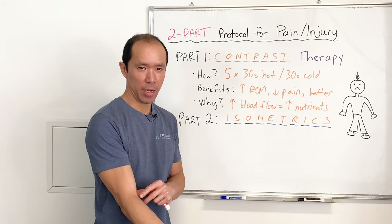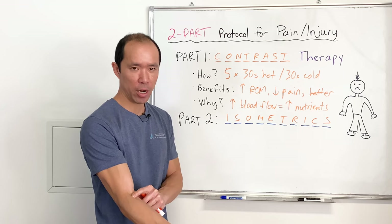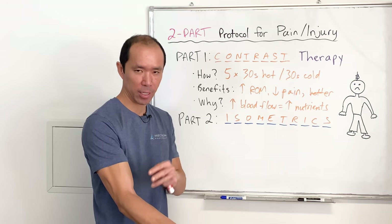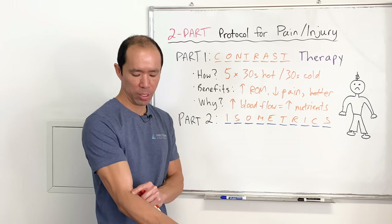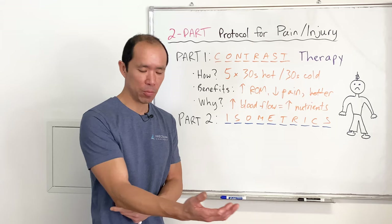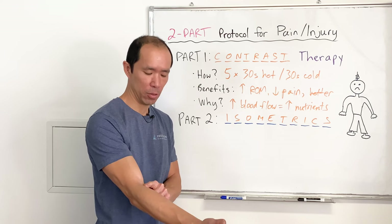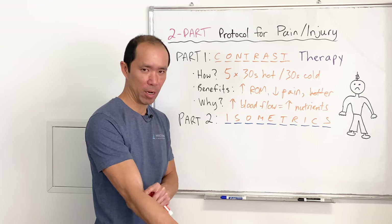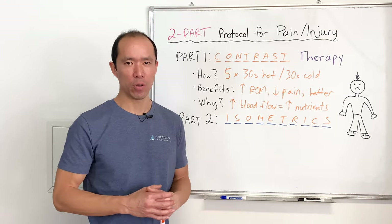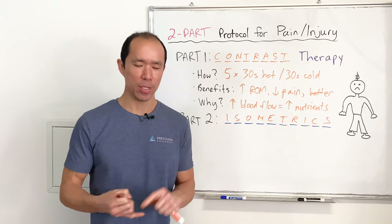For example, an isometric for the elbow is simply contracting all the muscles around the elbow joint. If I injure my elbow, I do contrast therapy first, then isometrics. We like to ramp it up — increase the contraction to a level just before any sharp or sudden pain, hold for 10 to 15 seconds, then ramp back down. Then try to restore range of motion: for the elbow, try to restore full extension. Go slowly, do a rep, keep going as long as there's no sharp or scary pain. If you can't get full range within the first 24 hours, work toward it as soon as possible.